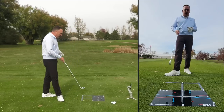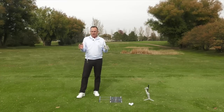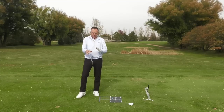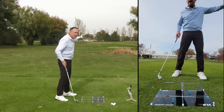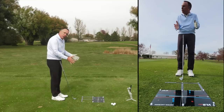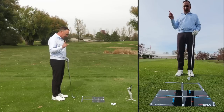Right away, the first thing you'll notice is I've got the vertical line board down. The team here developed this board for a lot of reasons — to help you with slice, hook, hit it high, launch it, you name it. But today we're talking about contact. I've got it set up in a neutral position, so the gray line is pointed at my target line and the alignment bar is in its neutral position. You're going to notice a little hole right here in the center of the board — we'll talk about that in just a second.